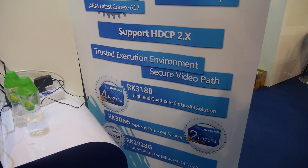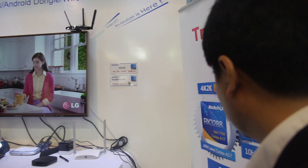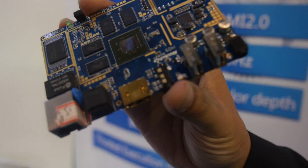Trusted — TEE? Trusted execution? That's for the DRM, the trusted environment. And what is this? This is like a reference board? Yeah, this is the reference board. Actually, you can make a TV box board just based on this.